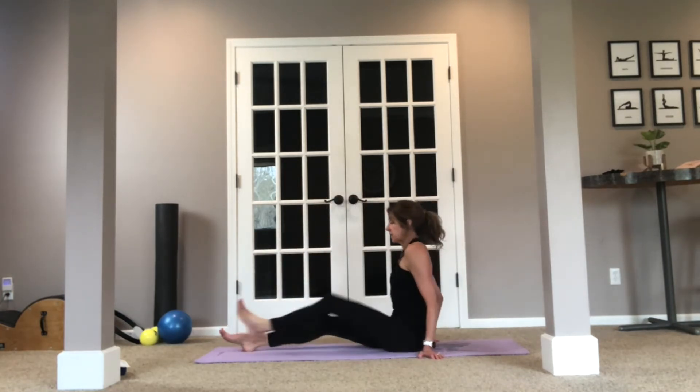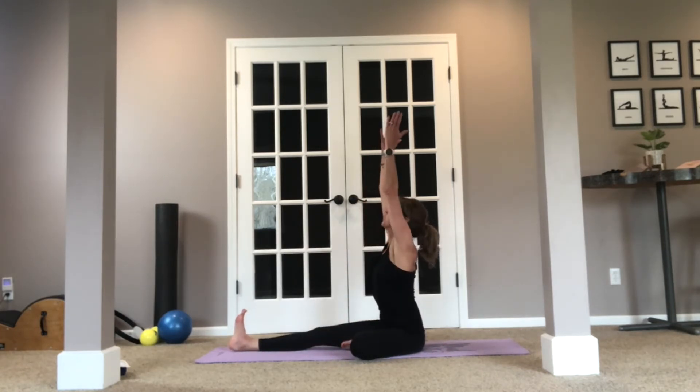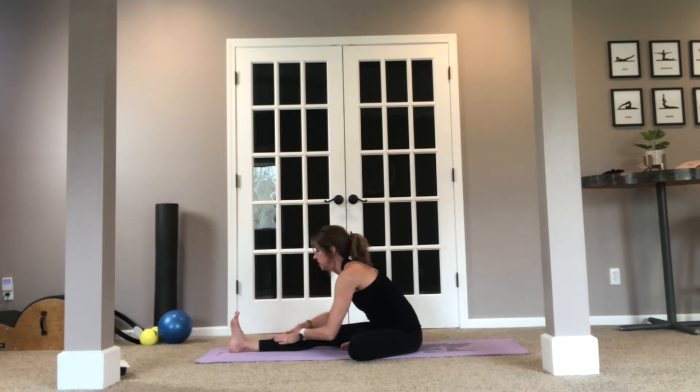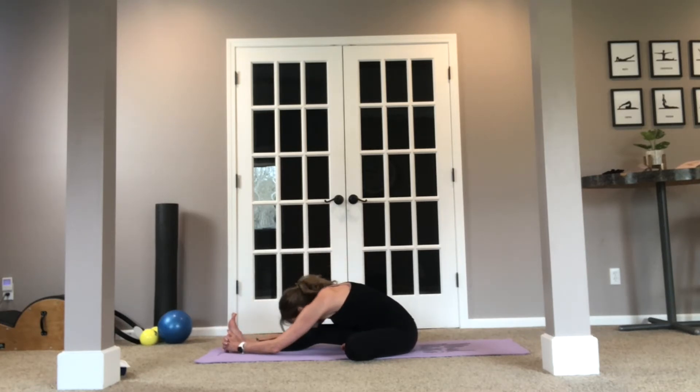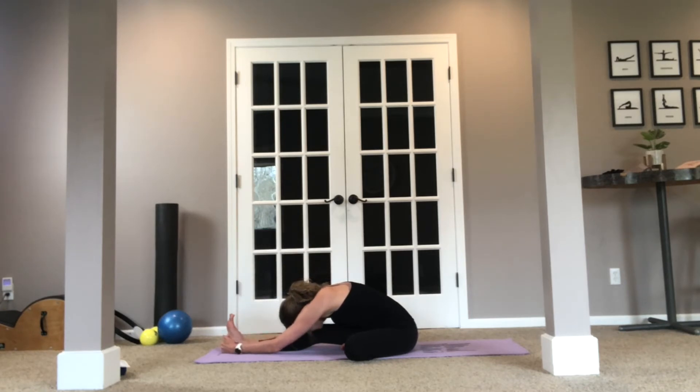Now let's go ahead and extend the legs down in front of us. I'm going to bend one leg in to do a single leg forward bend — reach up, pull out over the hips. If you're flexible enough, reach around that foot; otherwise just lengthen through that spine and exhale over. Hold this here for a few breaths. Flexing the foot will give a little deeper stretch through the back of those leg muscles.